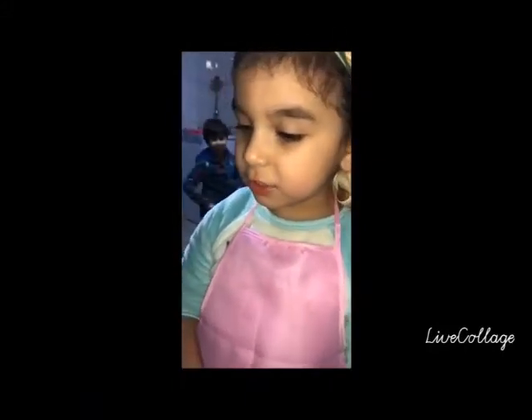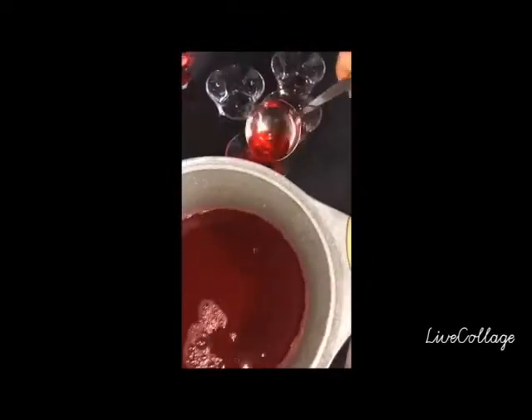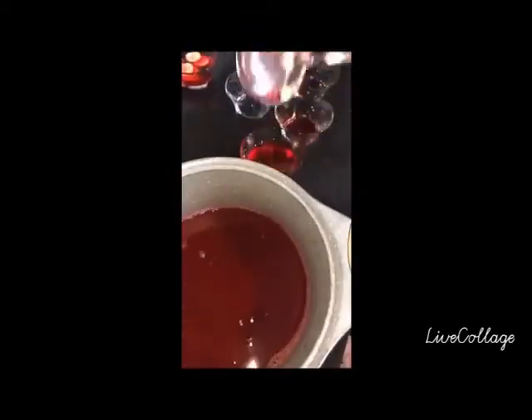Hello everyone. Today I will teach you how to make jello. Cooking in the kitchen is so much fun, we're cooking dinner for everyone.